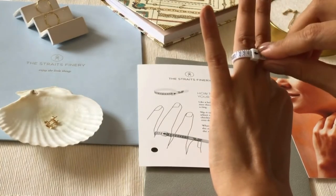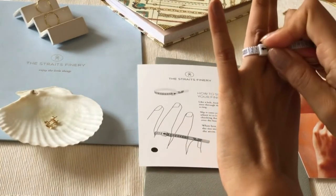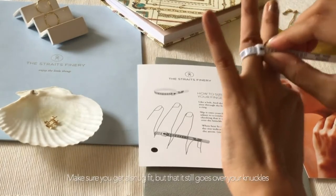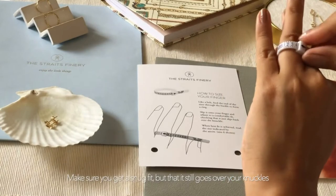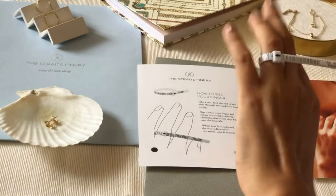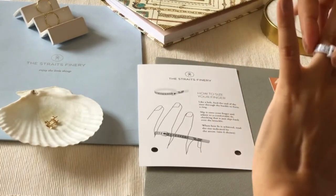It's important to make sure that not only does it fit your finger, but that it's also not so tight that you can't take it off. The beauty about having this type of ring sizer is that you can try and test to see how it works.